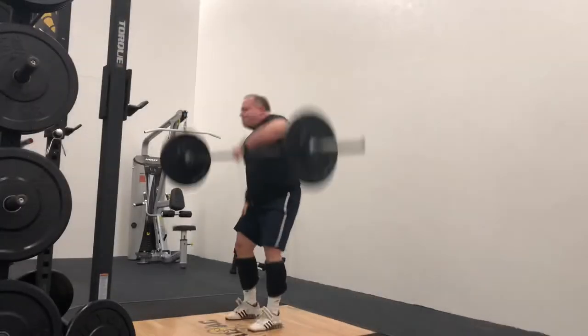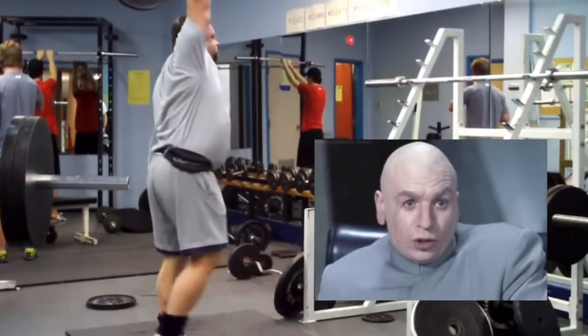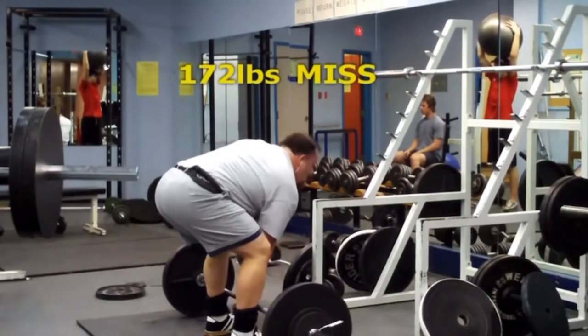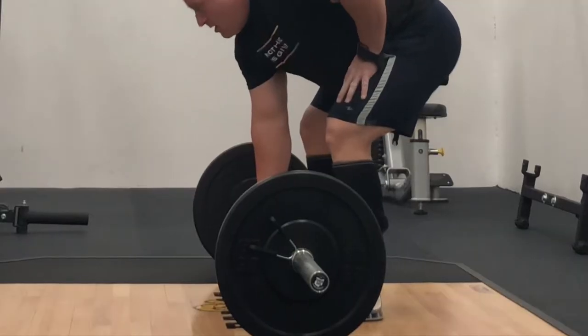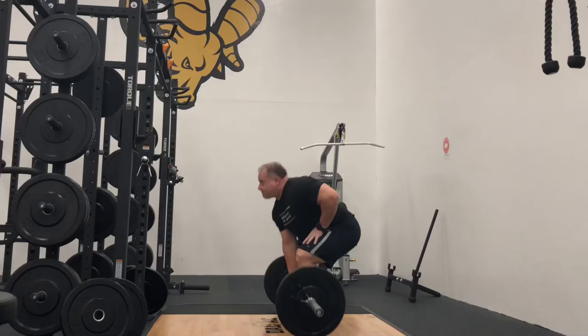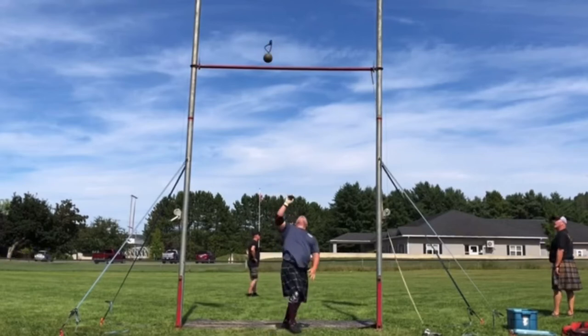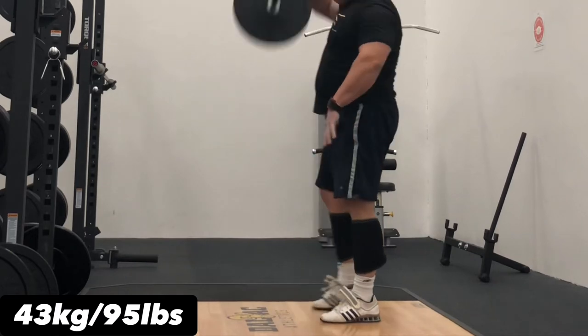I started doing these a number of years back, and when you have a lot of tools to choose from it's easy to get away from one particular movement. But I'm getting back into them again. I originally started doing these to help with the weight over bar event in Highland Games. They're a great unilateral exercise for addressing any muscle imbalances you may have, while also being a great shoulder, back, and posterior chain exercise.